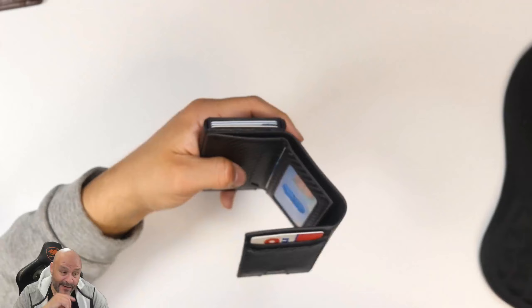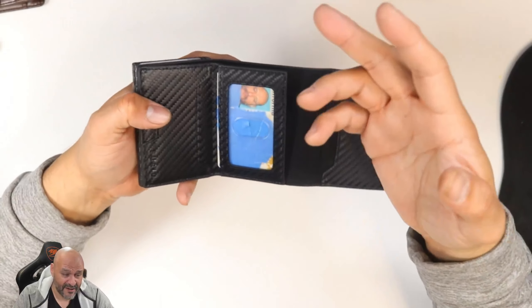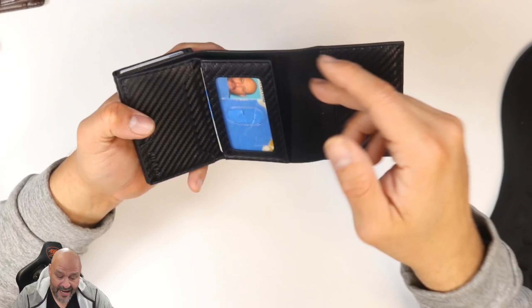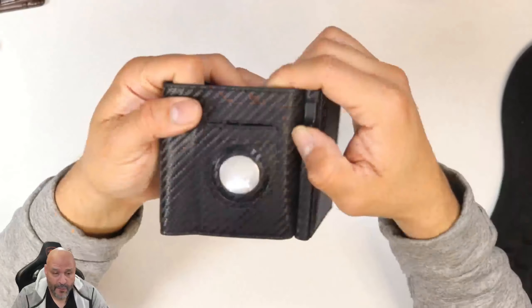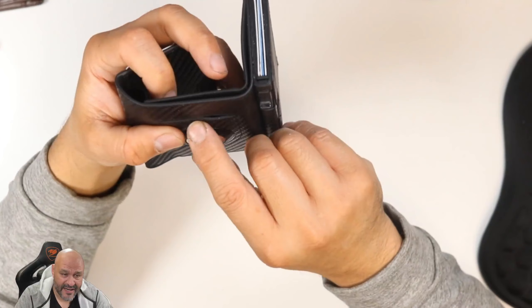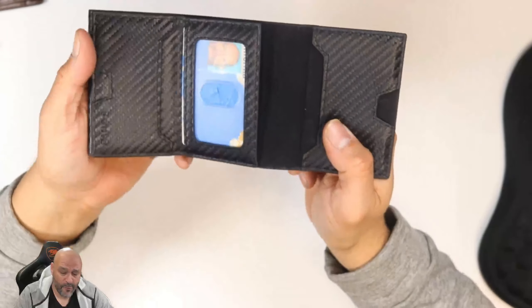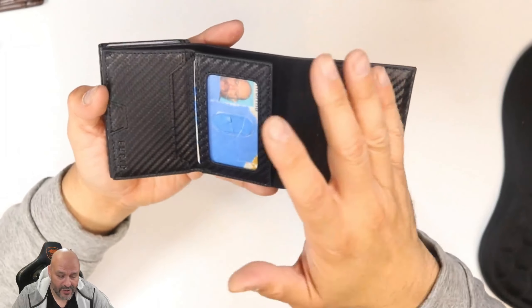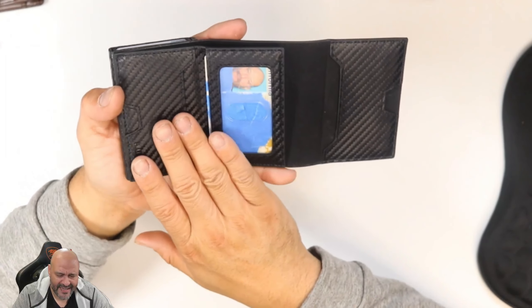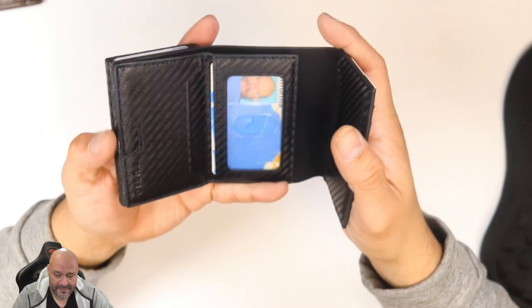One of the great things about this is it pushes all the cards out on the outside. Most of the time when people are looking for cards they have to go through the whole wallet. If you ever want to remove the Air Tag, there's a dedicated pouch for it. This wallet is also rated to block any wireless transfers, so you don't have to worry about somebody skimming your card.